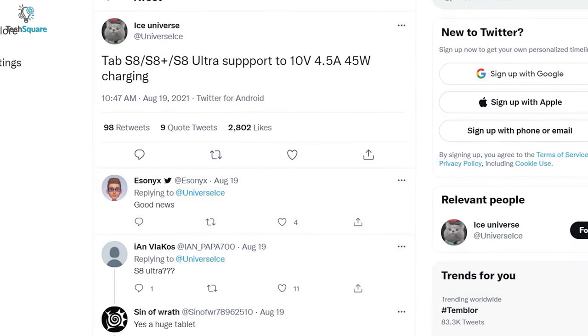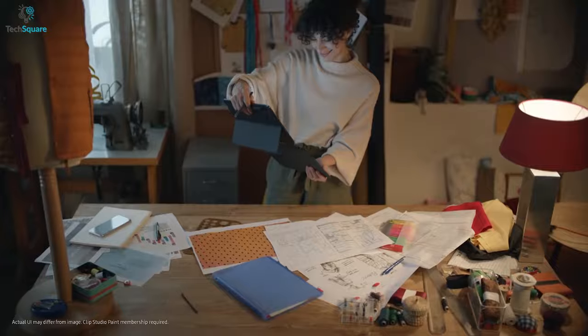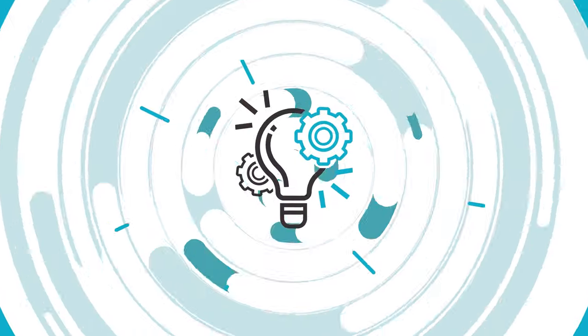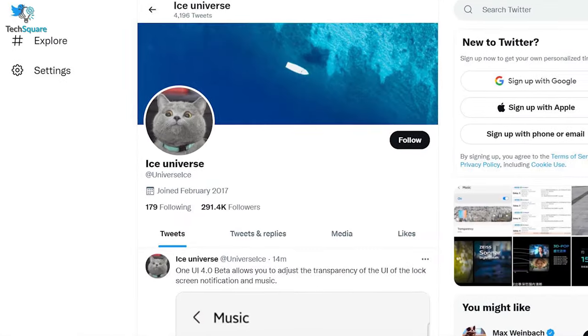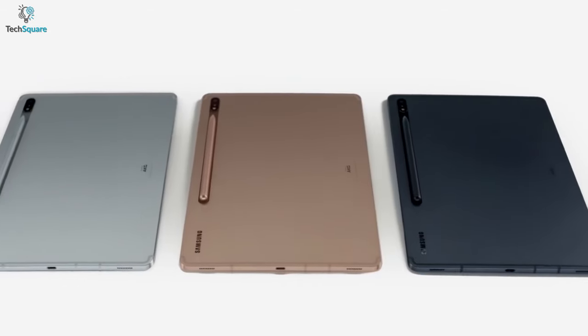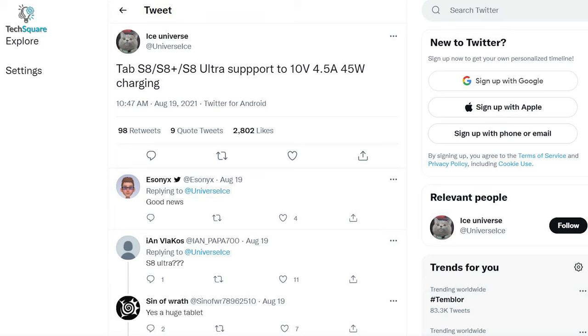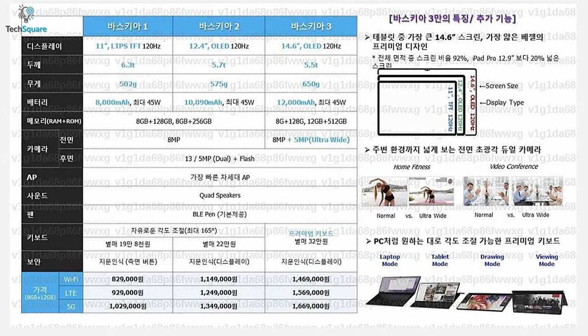We'll be showing you all the leaks and rumors about the Galaxy Tab S8 and its upcoming features. According to the reliable leaker Ice Universe, Samsung is likely to release three variants of the Galaxy Tab, probably named Tab S8, S8 Plus, and S8 Ultra. Another leaked image shared by Frontron almost reveals most specs of these devices.